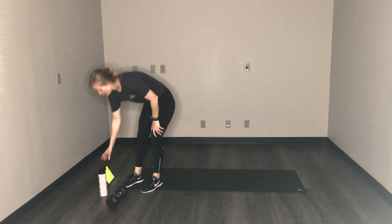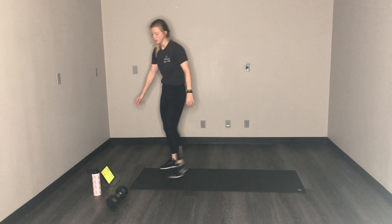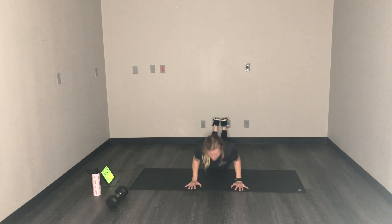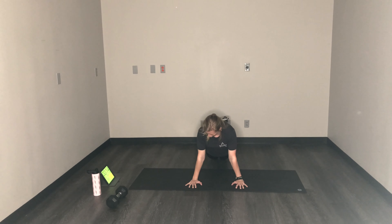Beautiful! Grab some water. One more round, guys. Push-ups first in less than 10, get down on the ground. Last time — let's push it. We can do this. Focus on your form, focus on your breathing. Challenge yourself, get a nice high intensity going. Last time you got to do push-ups, then we're going to do mountain climbers in less than 10.